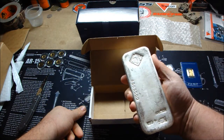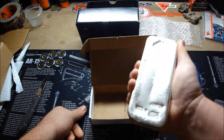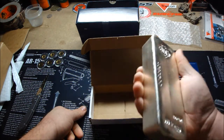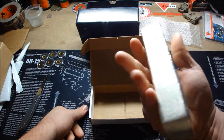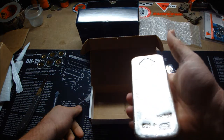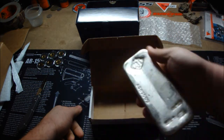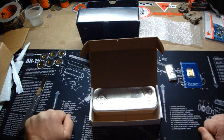100 ounces of Johnson Matthey silver bar. I tell you what, that is a heavy freaking bar right there. I've got my hands all over it — I know some of y'all are screaming about that. It's all right though. That's beautiful, that's awesome. Oh man, that's heavy as hell right there.